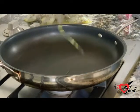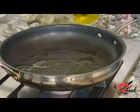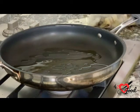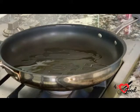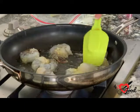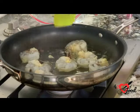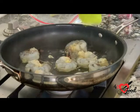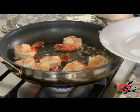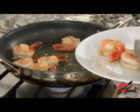We're going to add the remaining two tablespoons of olive oil to a pan on medium to high heat. Now we're going to add the marinated shrimp to the pan. We're going to cook the shrimp for about a minute on each side. Now the shrimp have cooked about two minutes. We're going to remove it from the pan and continue to make the sauce.